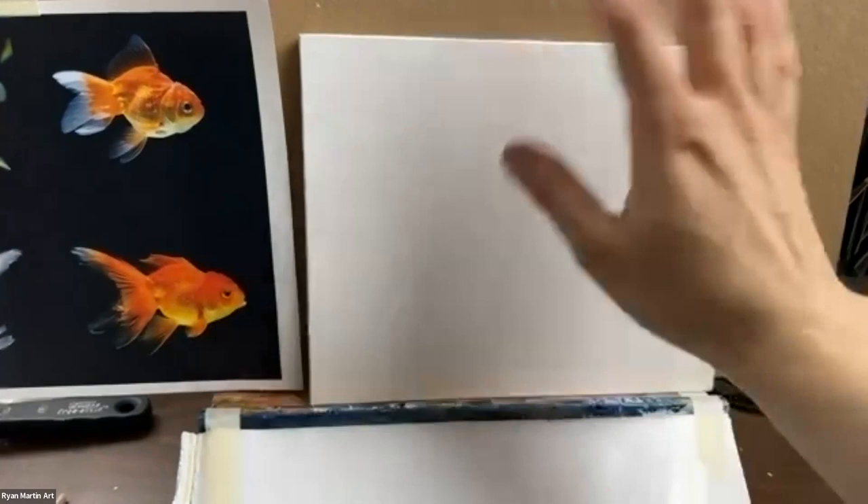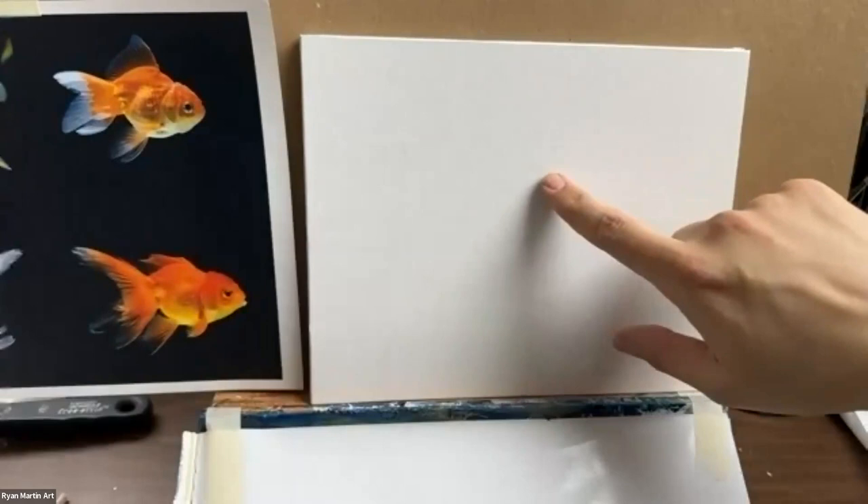The Liquitex canvas has a nice texture to it, so it'll hold a lot of paint. There's a lot of surface area because of the bumps from the canvas texture, which makes it easier to blend. I'm going to show you the way I get started on my fish. It might end up a little bit different, but the goal is to get a nice, impressionistic painting of a fish.